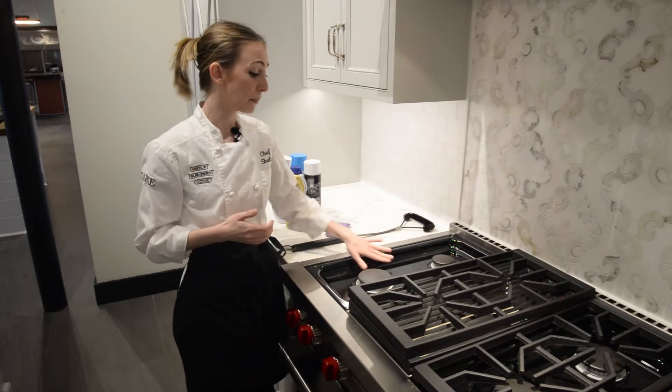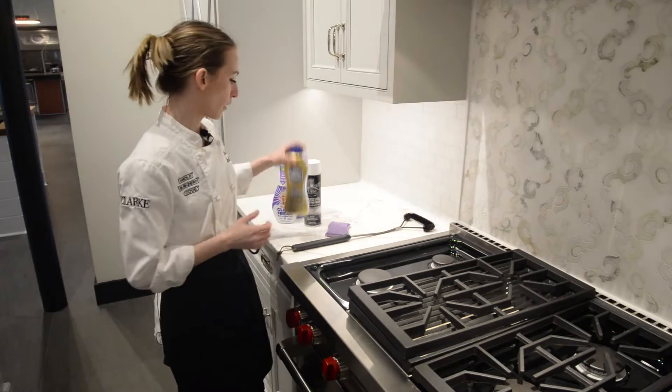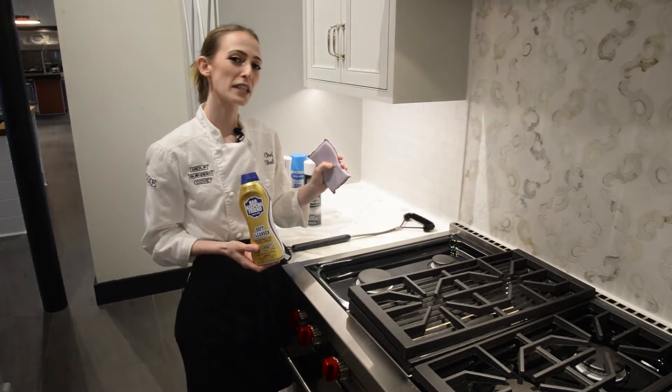And let's say you do end up cooking something on and you need something a little bit more heavy-duty to lift up — I go in with my Bar Keeper's Friend, and again, only the soft side of your sponge.